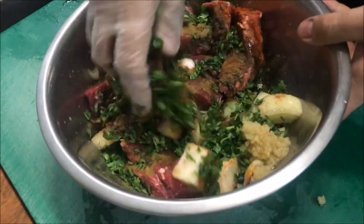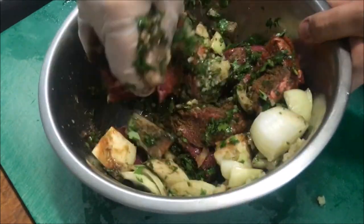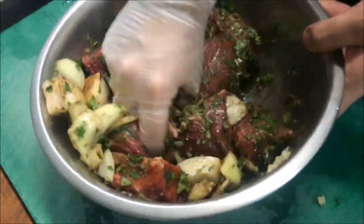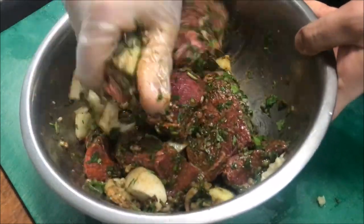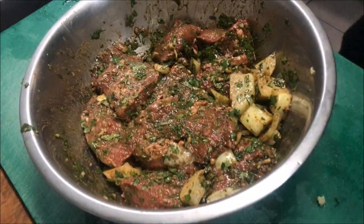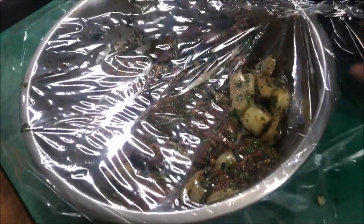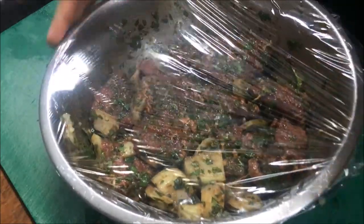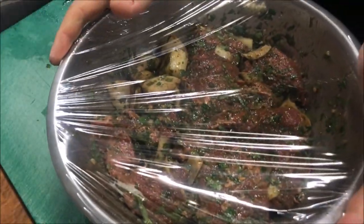So all we need to do now is just mix this with our meat. Get it nice and well coated and well combined. Once it's well coated, we'll just cover it with some cling wrap. And this goes straight into the fridge. We want to leave this overnight, let all those flavours develop, and we'll come back tomorrow and cook it.